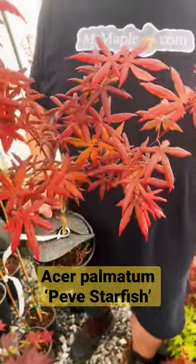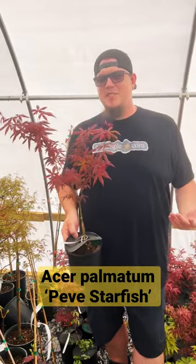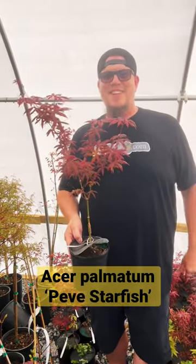Looks like a creature out there, man. This is like a beautiful red dwarf. You can fit this in so many places in your garden. Definitely add this to your collection today.